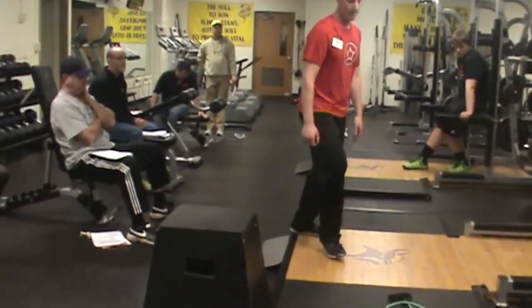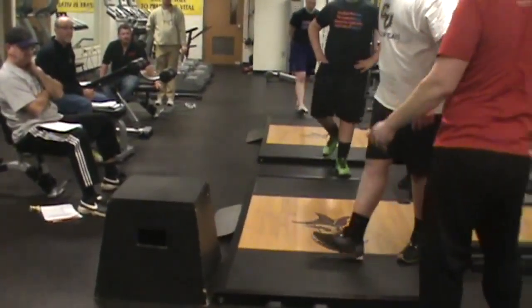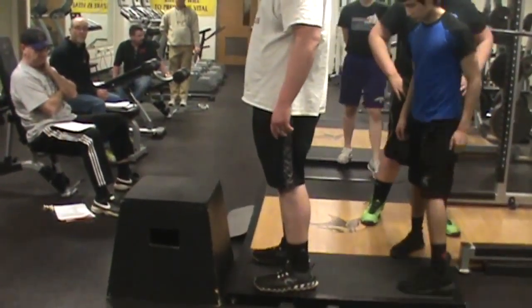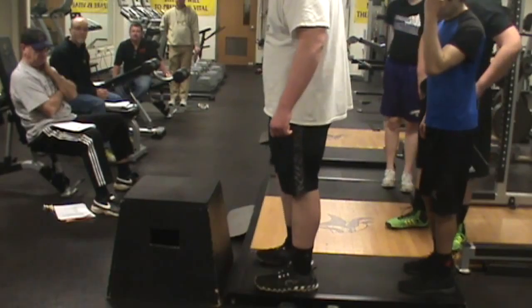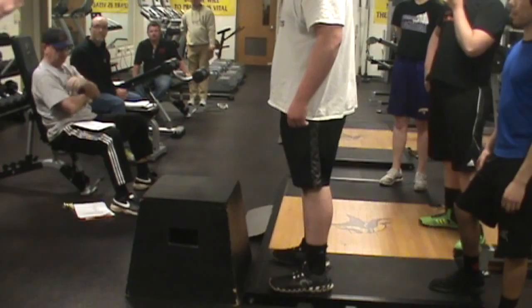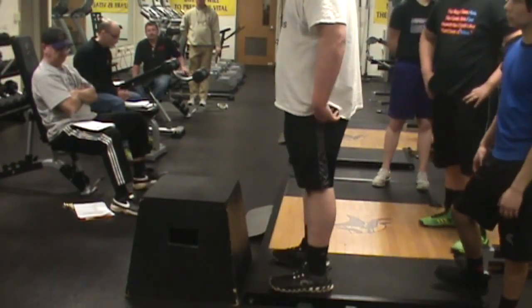I want you guys to do it because I know there's a bunch of them. Anytime you see the box jump, or a jump, or squatting, we watch the knees as the number one thing right away. Also back position too, but knees cannot cave in — that's the number one thing.